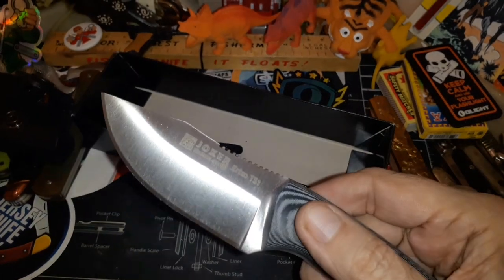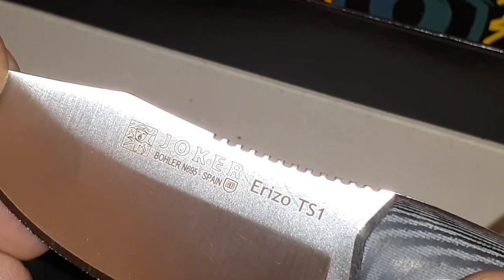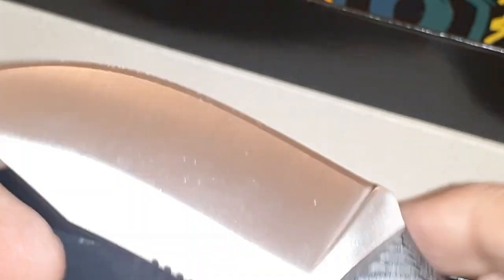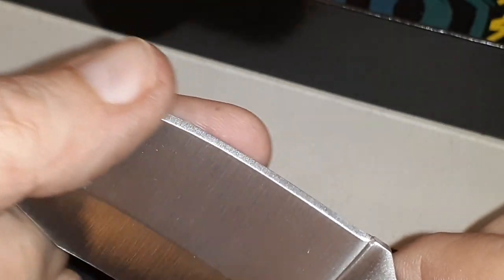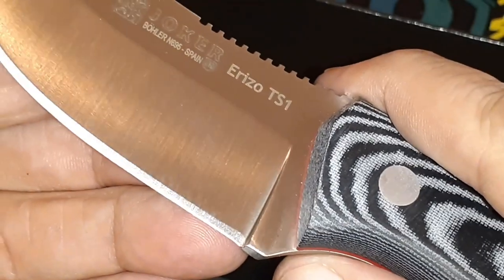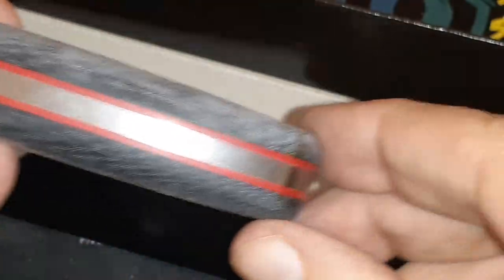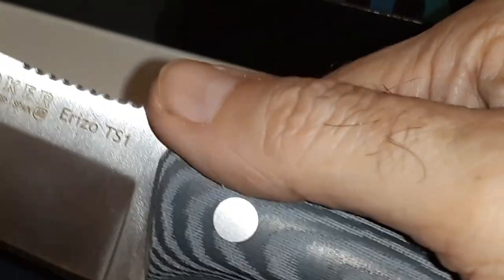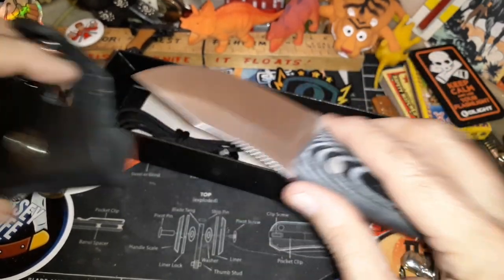Let me see if I can zoom up on it — Böhler N695, Orizo TS1. Nice jimping up top. It's got a flat grind — like a saber grind; I don't think that's hollow. They've done a nice edge grind on this. You've got really nice G10 with liners. Yeah, that's a sweet knife man — awesome. Thank you Toby and family, another awesome knife.